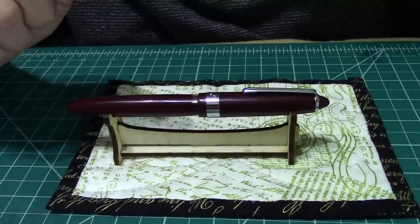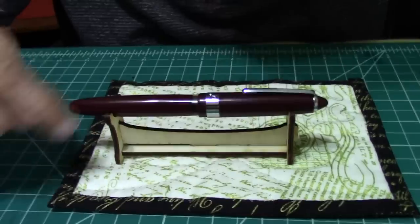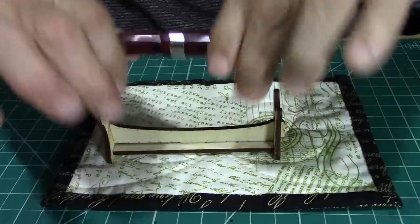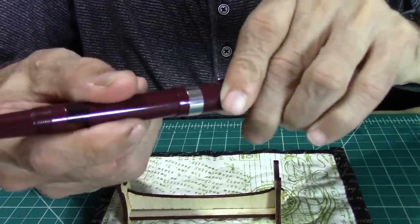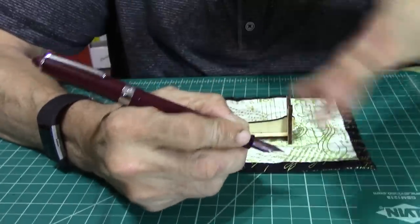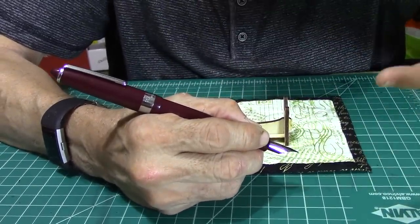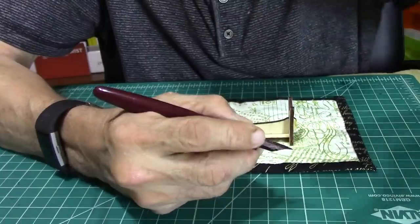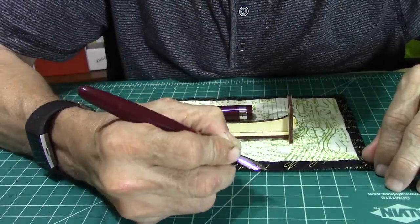The length of this pen is 5.7 inches, and posted it's 6.5 inches. It has a screw-on cap that posts securely. To me it feels fine in the hand — it may look a bit large to some folks, but without posting it's still long enough and comfortable.